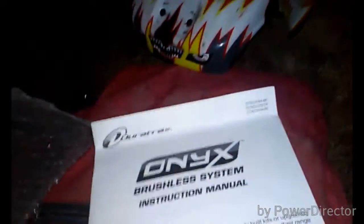Get your Spectrum radio, take this out, and get some double-A batteries. Now it's time to program the ESC and motor - I have to look at the instructions first.